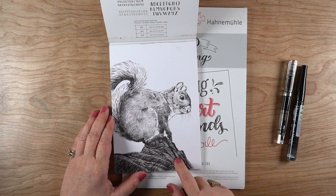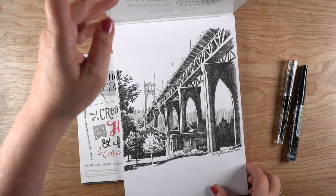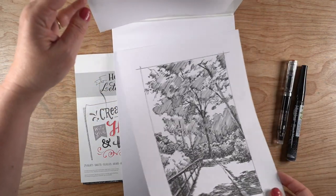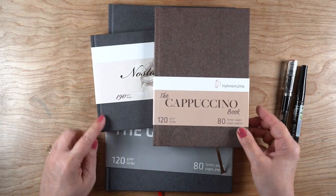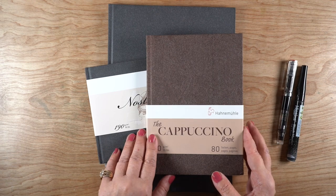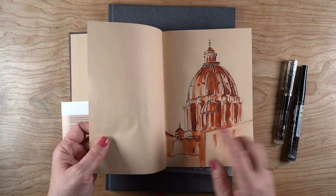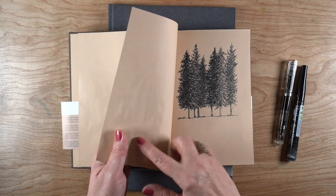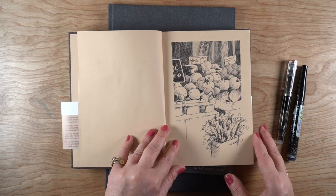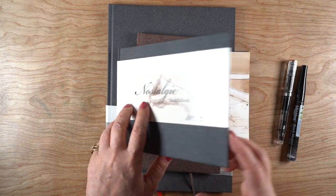I've loved Hanamula's lettering paper for drawing because it takes the pen really well — it doesn't feather at all. The writing and drawing experience is so nice that the pen just glides across the surface. However, the paper all falls out. I compared the cappuccino and the gray, which are 55 pound, and the nostalgie, which is 90 pound. The 55 pound does not like washes, so if you like washes with your pen and ink work these are probably not the sketchbooks for you. They do come in different sizes and on gray or tan paper if that appeals to you.